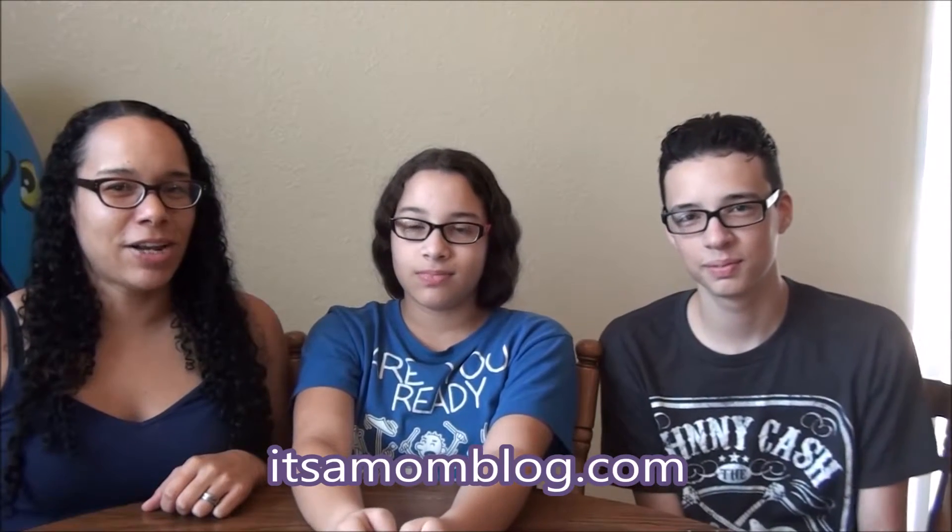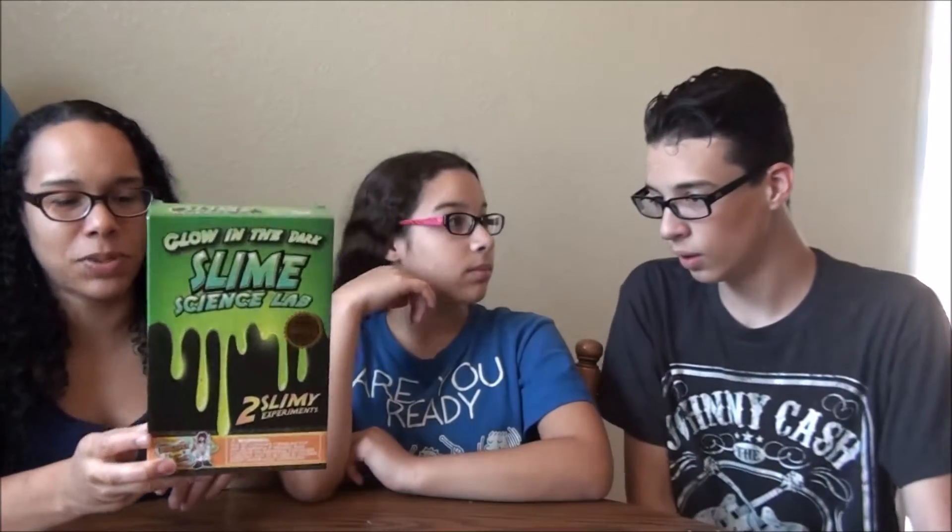Hey YouTubers, Mommy, Teeny, and Sunshine here from itsamomsblog.com. Today we have the Slime Science Lab from Discover with Dr. Cool. This toy has earned the seal of excellence from Dr. Toys — or at least I believe the company has. There's a seal of excellence from Dr. Toys on here, which is pretty awesome.